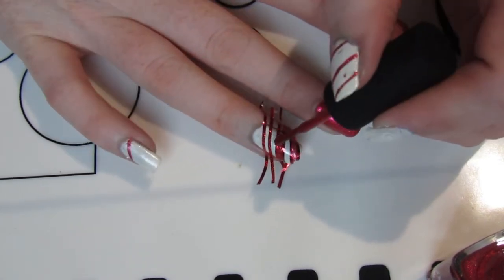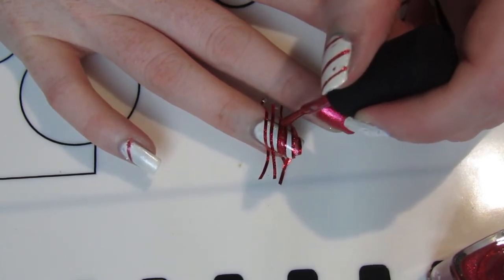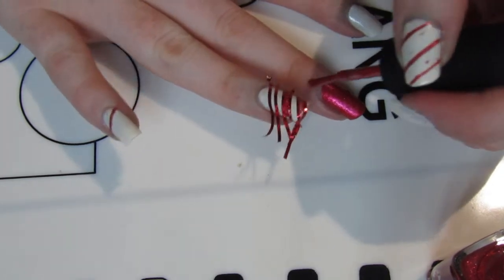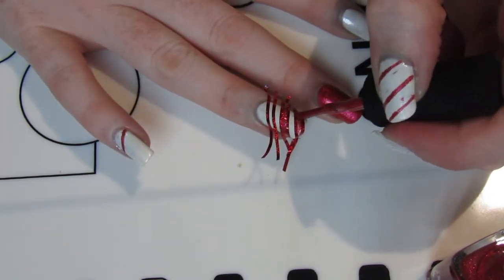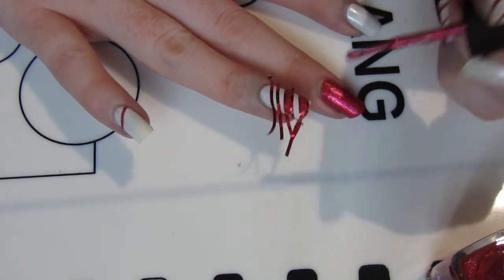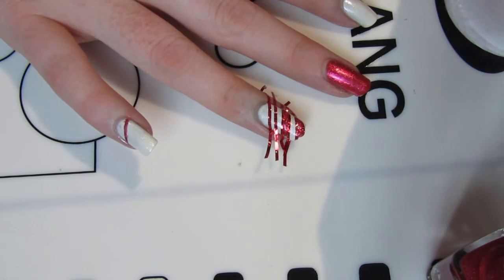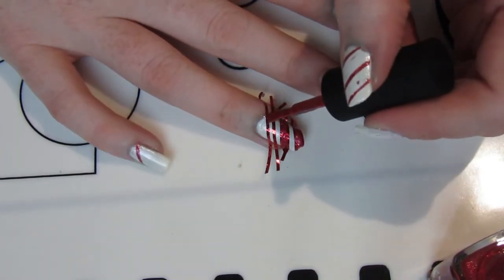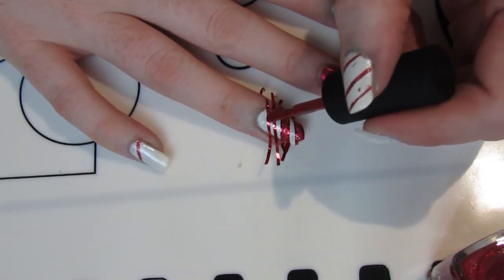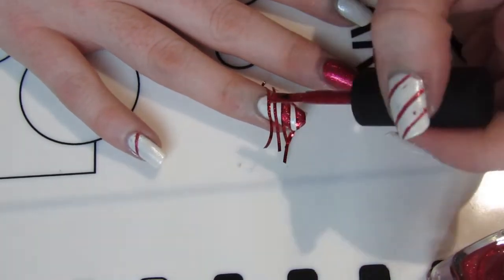Once the white base was dry — and this is the trick when using any sort of tape on your nails: your nail must be completely dry. If not, the tape will peel up the nail polish and you'll end up with a horrible mess and have to start again, which is not fun. Make sure the tape is completely sealed around the nail so there are no gaps where the polish could get underneath and bleed through.